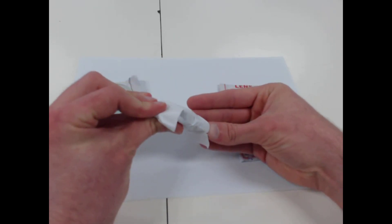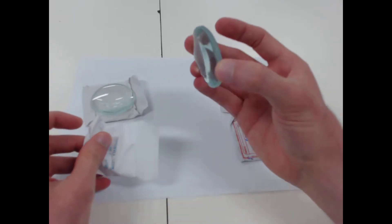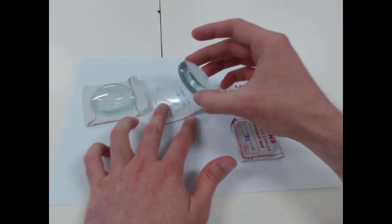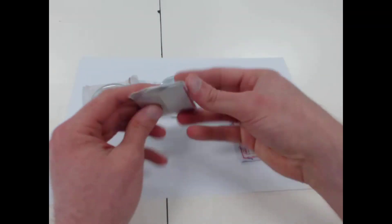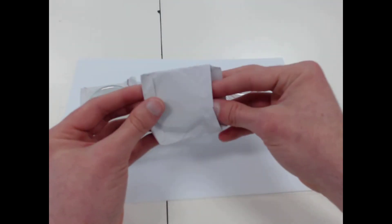Now if you have a look, the different lenses have different focal lengths and the easiest way to tell the difference between them is that some of them are thicker than the others. This one has a five centimetre focal length and we can see that it's the thickest. That one is a 10 centimetre, this one here is a 20 centimetre focal length, and this one here is the thinnest — a 30 centimetre focal length.